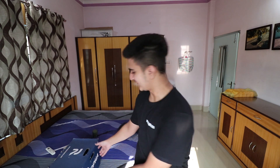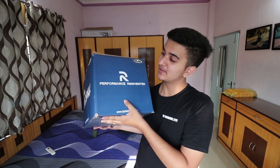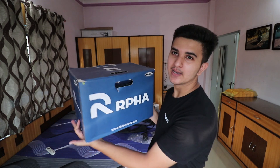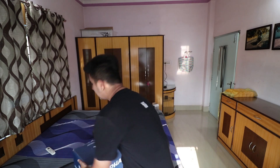Hello everyone, welcome back to another vlog, hope you all are doing absolutely fine. Finally, after a long wait, after using my old helmet, my new HJC helmet is here! Guess what's written on it - 'HJC' is written everywhere, left, right. This is today's RPHA 11 series unboxing, and I'm very excited to unbox it quickly!